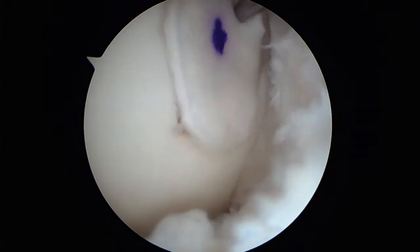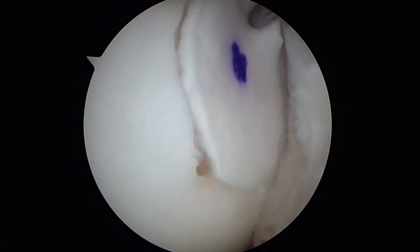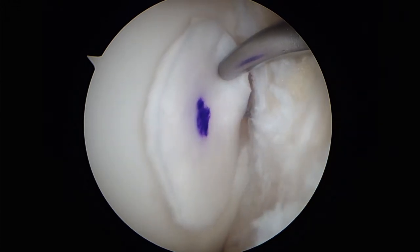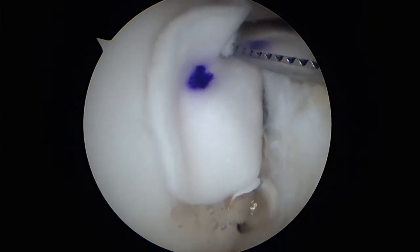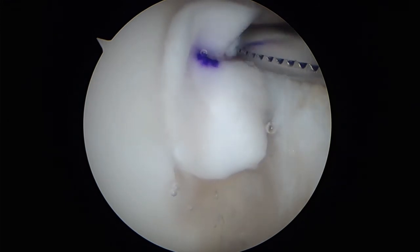The membrane is placed into the defect and should reside flush with the chondral junction. Fibrin glue is added as an adhesive between the membrane and the defect. Start with the application of the fibrin glue at the top, and gravity will make the glue flow down to the lower part of the lesion.